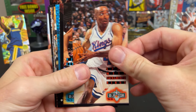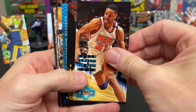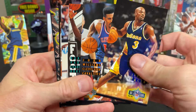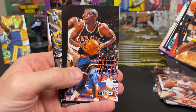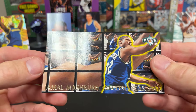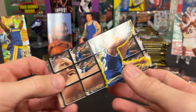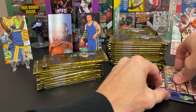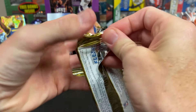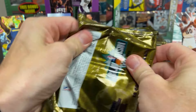Isaiah Ryder. Spud Webb. Another checklist. Gary Payton. John Williams. Robert Parrish. Eric Montrose. Charles Smith. Jamal Mashburn — Second Year Stars. I'll put that with the insert pile. It's funny when you think '36 packs,' but it's crazy because the packs are so dang big size-wise.